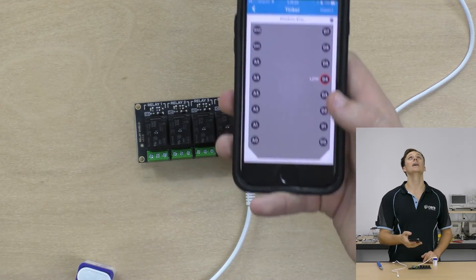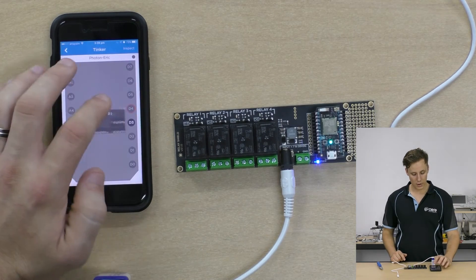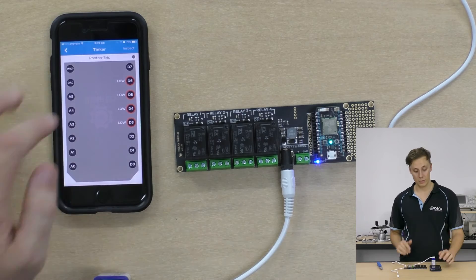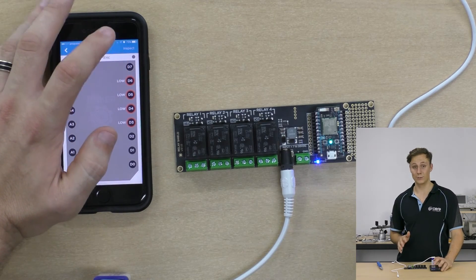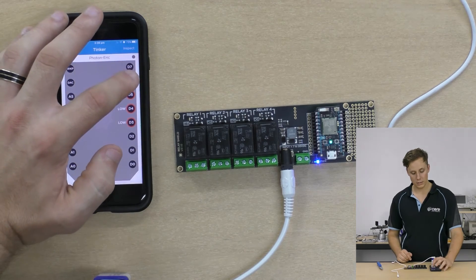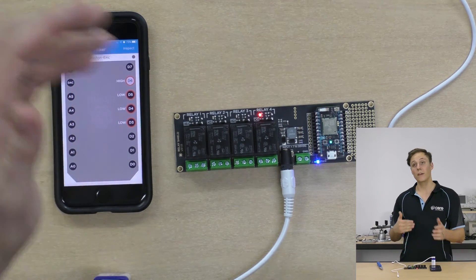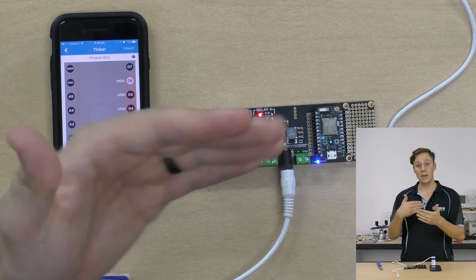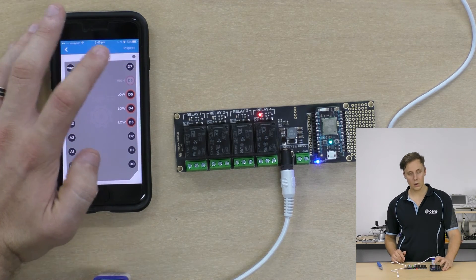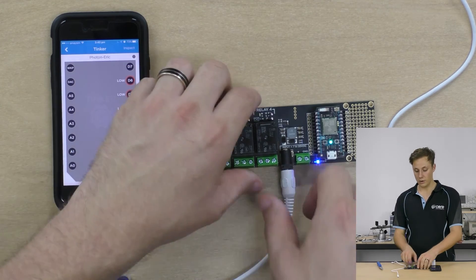I've got my Tinker app open here with Photon Eric. I'm going to set D3, D4, D5 and D6 to digital write pins - they're all low at the moment. The Tinker app is very cool; check out our getting started with Photon tutorial if you want to know more. It's sending signals to the Photon to turn pins on and off via the internet. I'm going to turn that on - you'll be able to hear the mechanical click which is the relay coil energizing and making the mechanical connection with the switch. You can hear a bit louder thump when it's turned off than when it's turned on, and there's a nice little indicator LED to show which relay has been turned on.